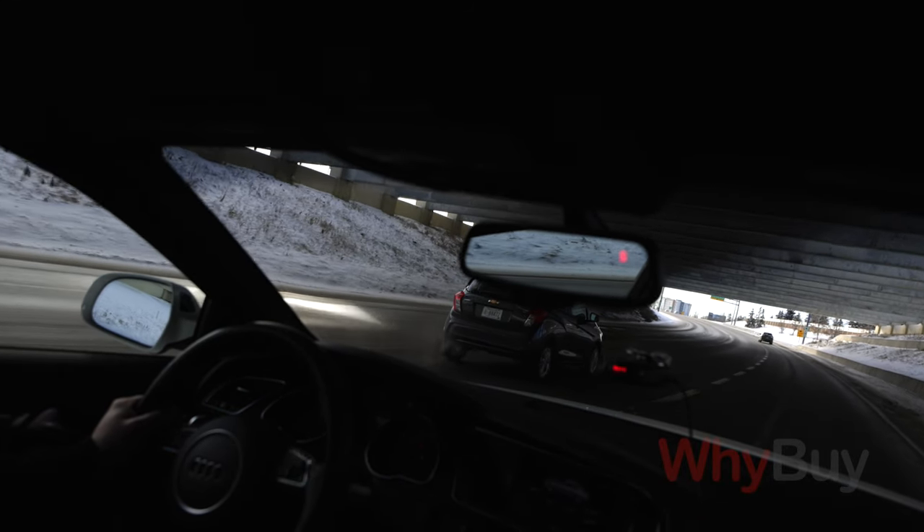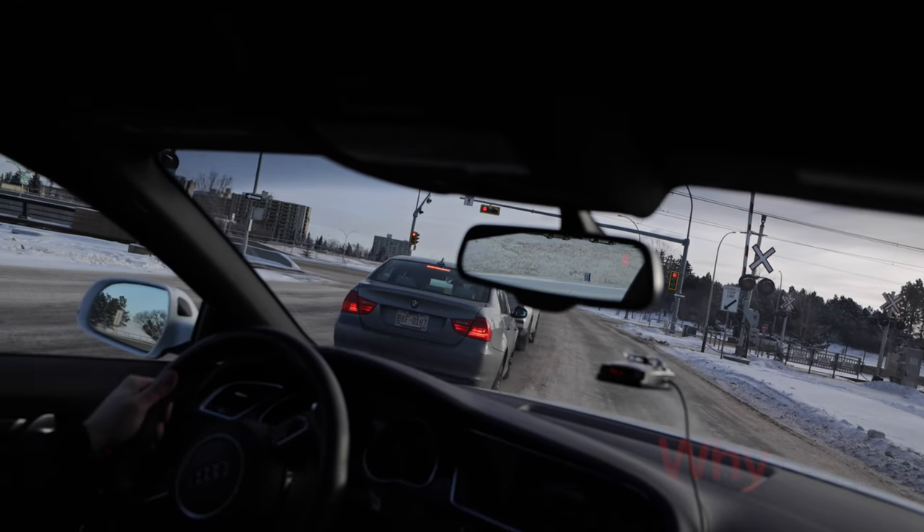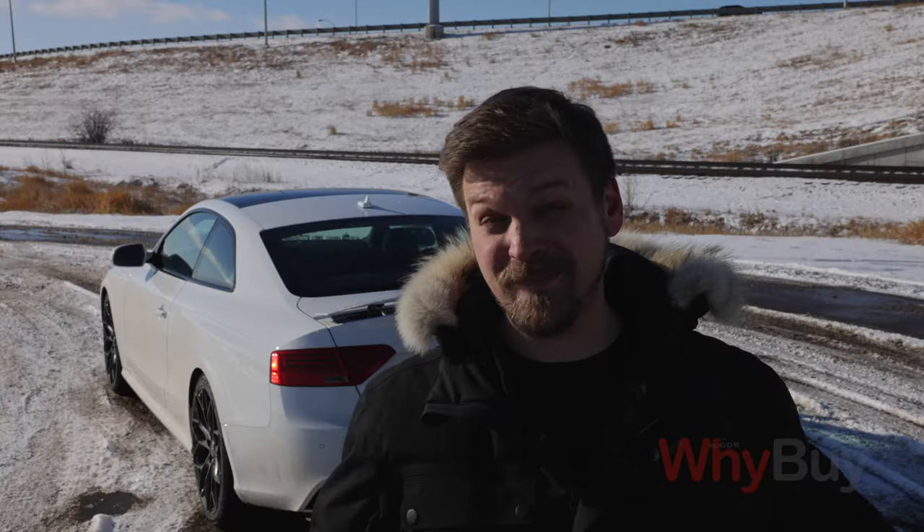For starters, why even contemplate driving your precious sports car in the winter? Well, for one, driving a V8 with 450 horsepower is pretty fun.